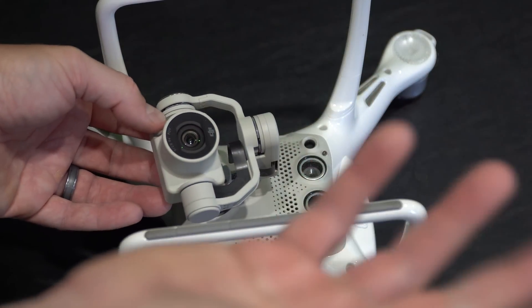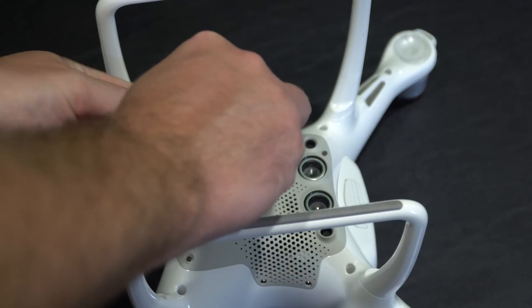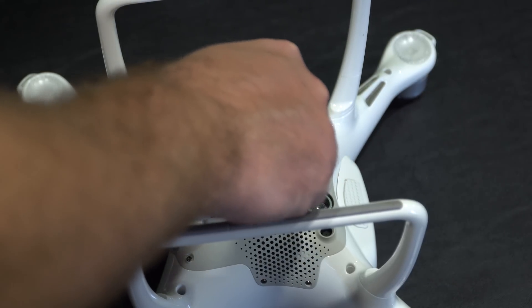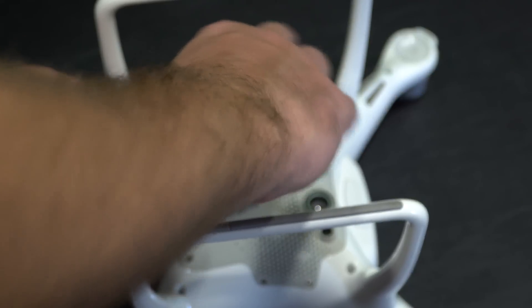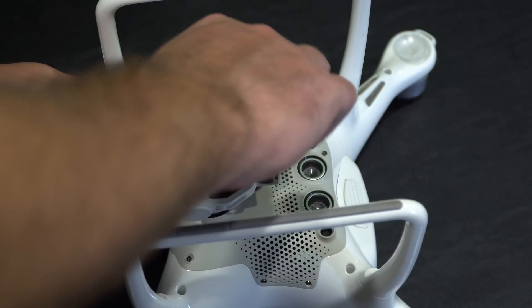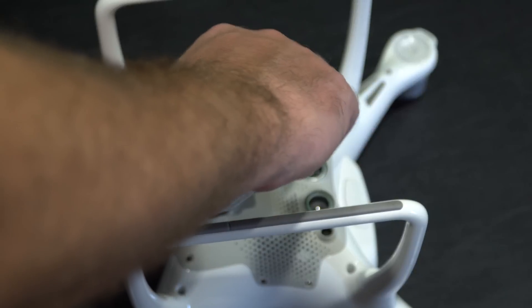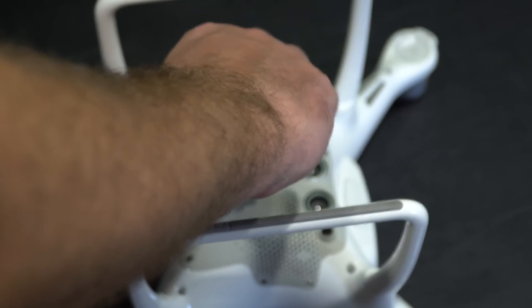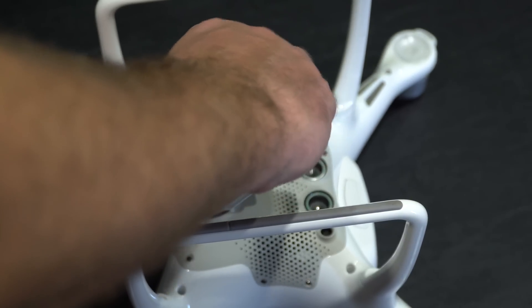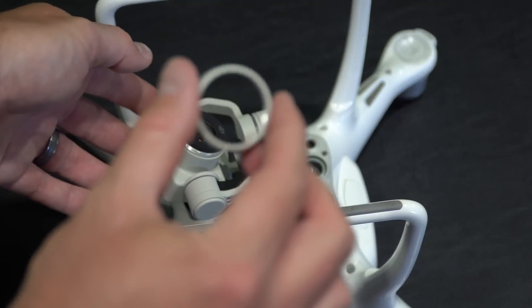So here's how I do it. With clean and dry hands, I just twist counter-clockwise while gently holding the camera, because I don't want to put any tension on the gimbal assembly. I just keep screwing counter-clockwise — which is to the left. And it comes off. It's that simple.